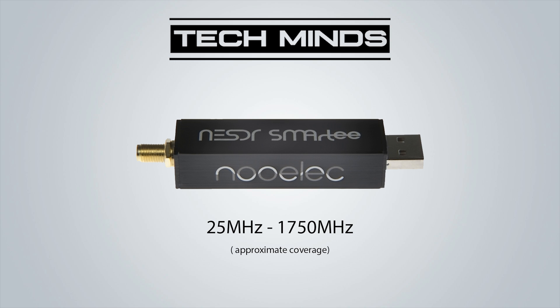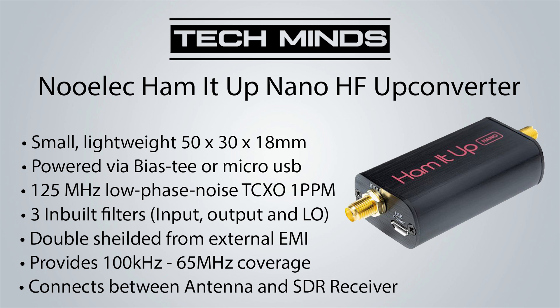So to save purchasing a whole new SDR setup, you can go ahead and get one of these - the HammerUp Nano by Nualek. Nualek released a piece of hardware called HammerUp a few years ago, so you may have heard of the name before. The original HammerUp was a larger device which required external power via a USB cable.